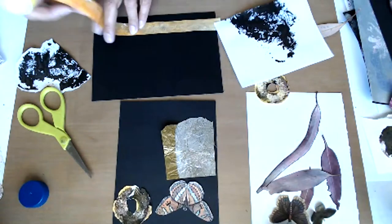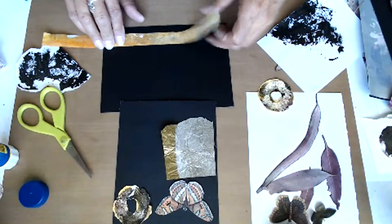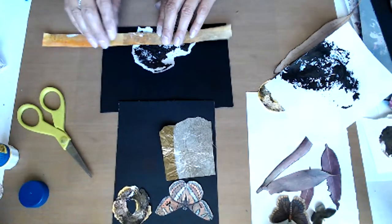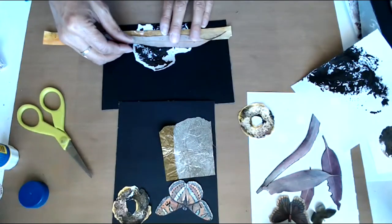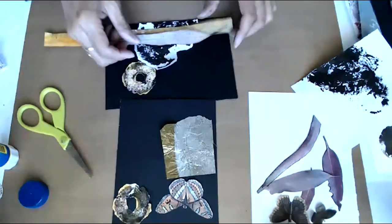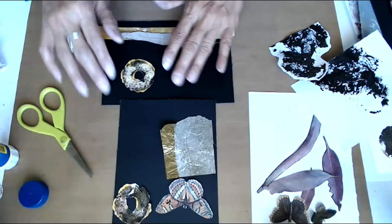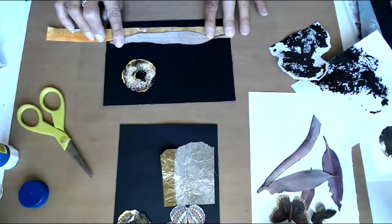I shouldn't have done that — I should have done it this way, on the edge, and then this goes up, and this goes there, and then this goes there. Maybe too much. Okay, so that's going to go there, that's going to go there. I think maybe what I'll do is come back and put some gold leafing in there.